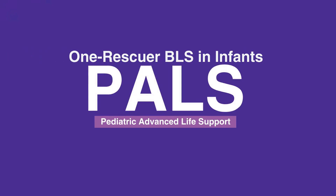Welcome to the lesson on One Rescuer BLS in infants. In this video, we'll discuss the step-by-step procedure for providing BLS in infants with one rescuer.